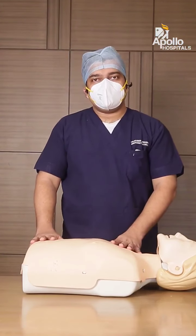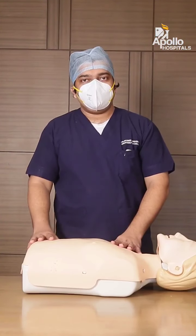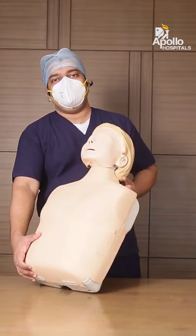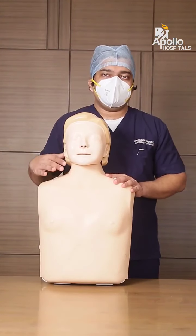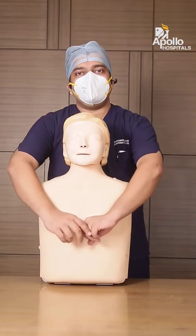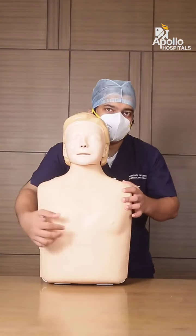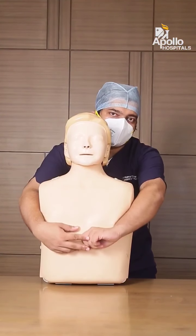There are certain situations where you might have a tall person, a short person, or a pregnant lady. If it is a tall person, ask the person to kneel down so they are at a lower height and you are able to wrap your arms around and give the upward thrust. If the patient is shorter, you need to kneel down to reach the patient's height and then give the upward thrust.